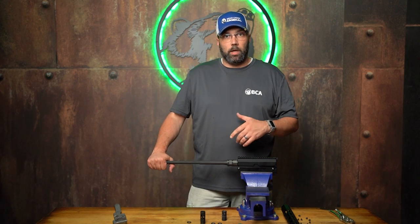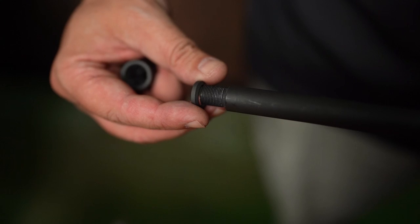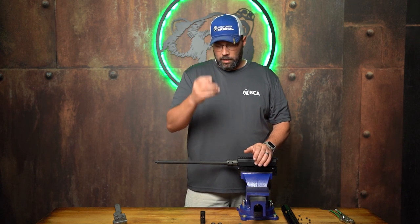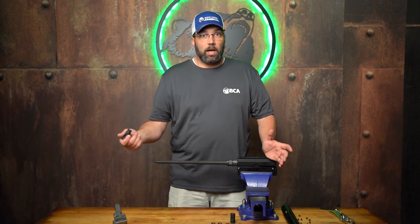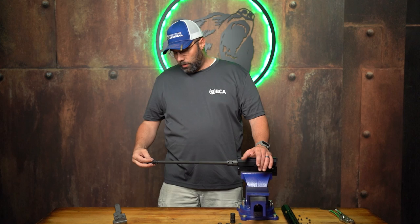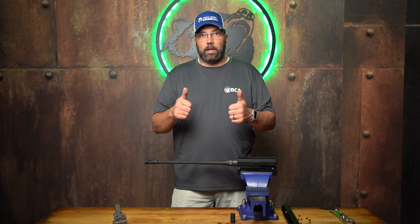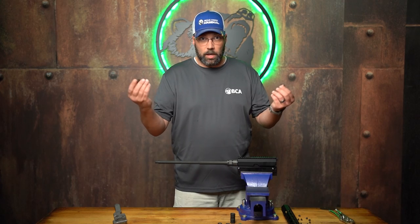Depending on the type of muzzle device you're installing, here's what you do next. If you have an A2 flash hider that needs to be timed, you're going to want to use a crush washer, and every time you change your muzzle device put a brand new crush washer on there — once it's been compressed it won't spring back out and give you the same cushion again. If you're using a flash hider that doesn't need to be timed, the crush washer is optional. Some builders still use it for extra thread pressure to prevent backing off, and that's perfectly fine.